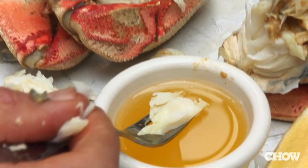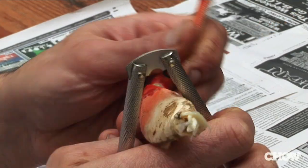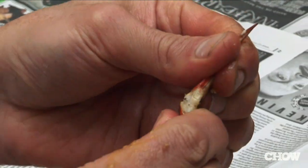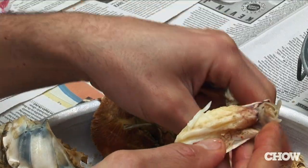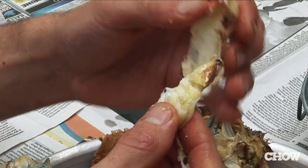After you've gotten all the meat out of the body, you want to go into the legs. Take your crab cracker, break open the shell a little bit, and then just pick out the meat from the shell. A big part of the crab experience is to actually get into the claws, because the body is really easy to get the meat from.